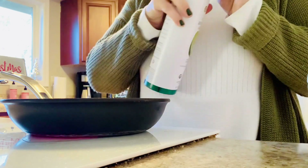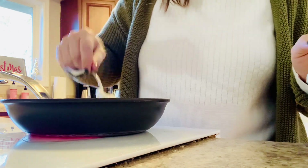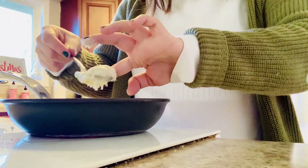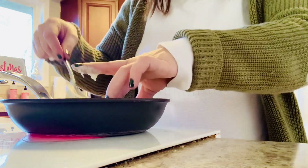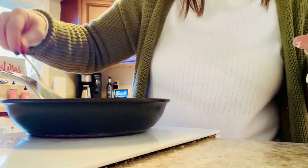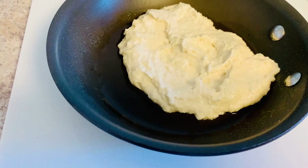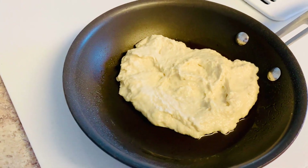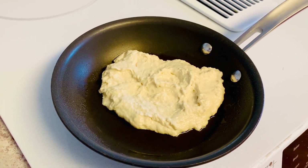To cook these flatbreads, I heated a small fry pan on a medium-low heat and sprayed it with some avocado oil. You could roll this dough out and form it into the perfect flat dough shape. However, I like mine a little bit more rustic and just pour the batter directly into the fry pan. I'll cook it for a few minutes on the first side before flipping it and allowing it to fully cook through on the other side.